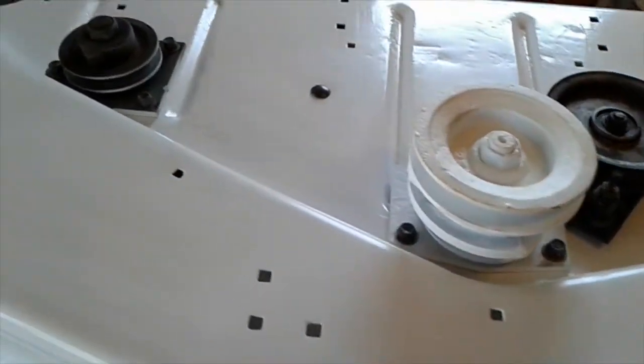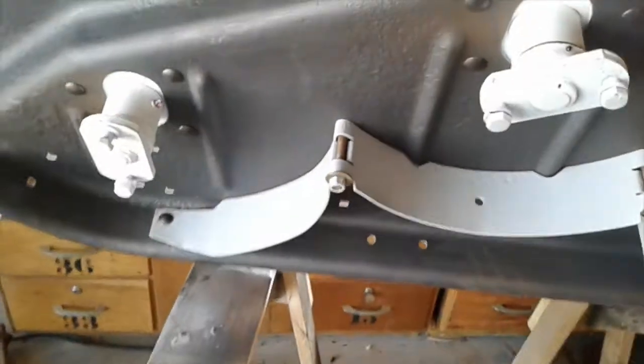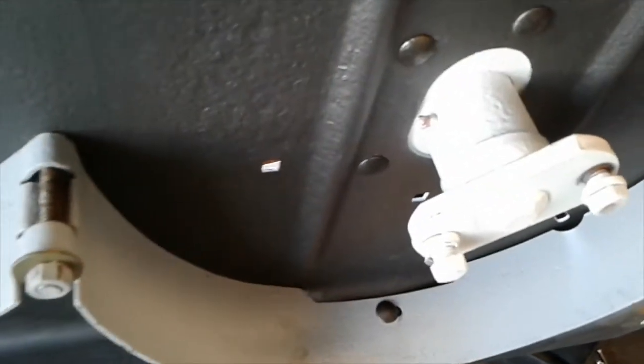I'm not too worried about how it looks underneath the belt cover — I'm going for functionality. I put the mandrels in and went ahead and greased them now. I figured it was easier to just grease them now. I still need to paint this section with Teflon undercoating — that Teflon undercoating.